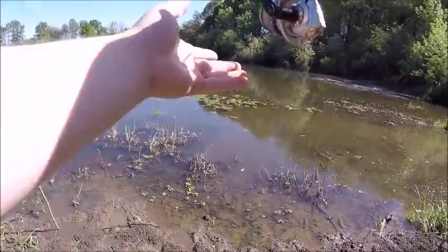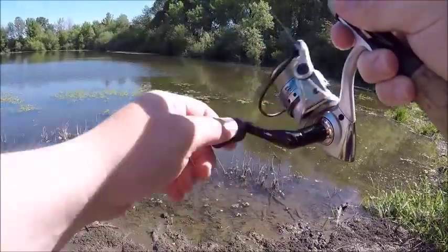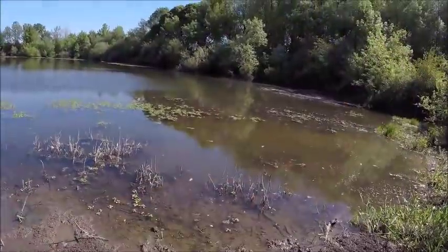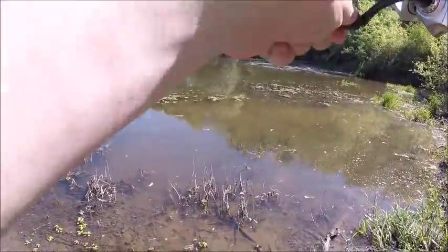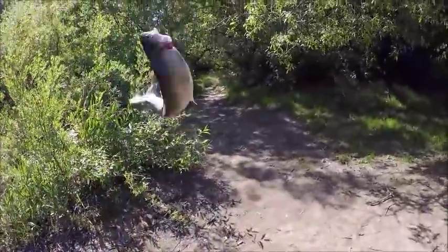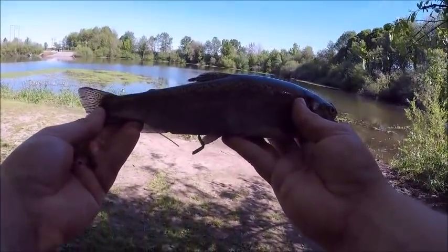I'm not gonna lie guys, these are gonna be some tough trout fishing conditions. I had to wait for drier weather to do this. Well, that's a fish already — okay, not as tough as I thought it was gonna be. Fish on the first cast! You know what, that's a good trout to start. Disregard everything I said about this being tough trout fishing conditions right now.